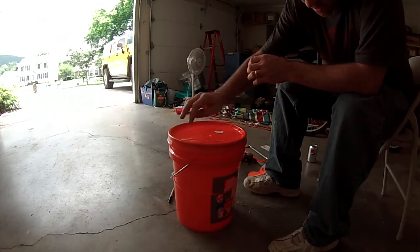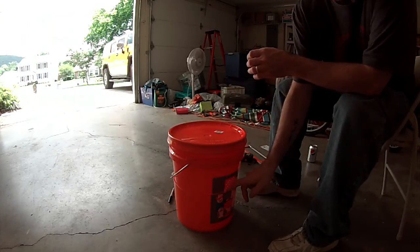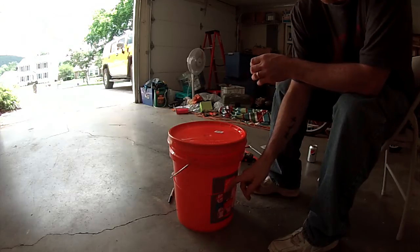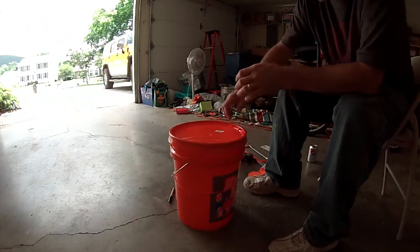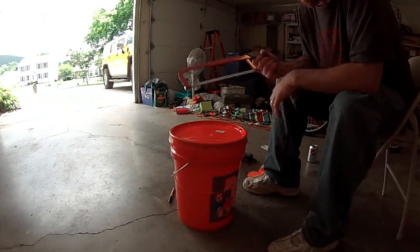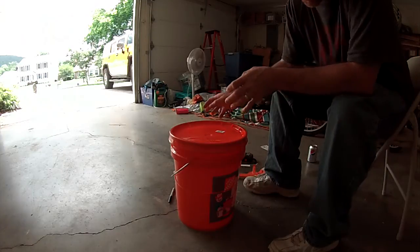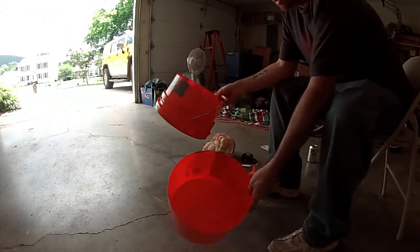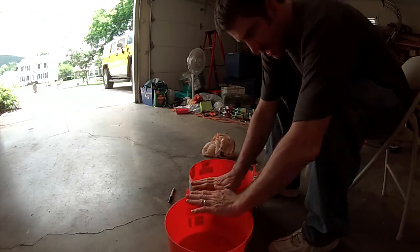I secured the lid on and found the exact center of the bucket, marked it all the way around, then cut it with a little hacksaw. My camera died and I realized it wasn't recorded. So now that you have your bucket in half, it should be about the same height upside down with the lid on as with the bottom.